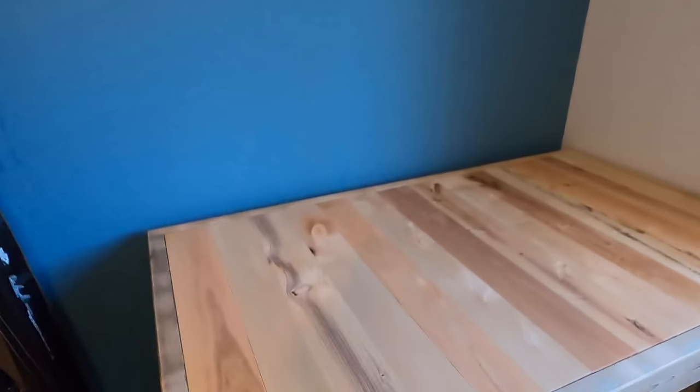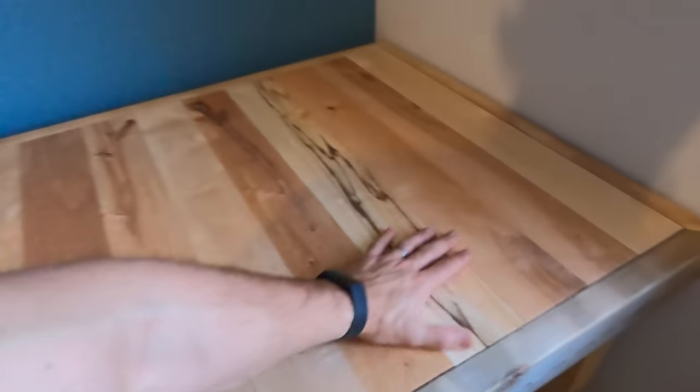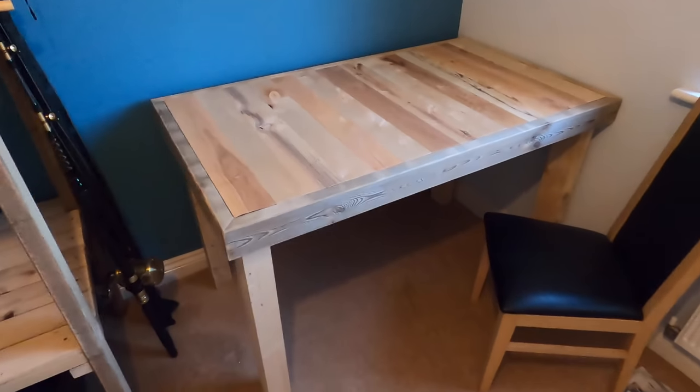Hello and welcome back to the fish locker. I'm recording the beginning at the end — this is what we're going to build. I'm building a desk for the fish locker office. Now let's go to the workshop.